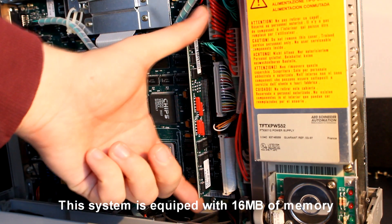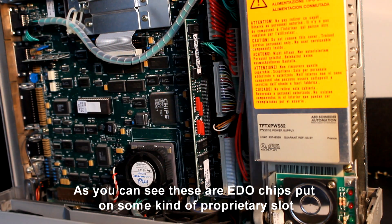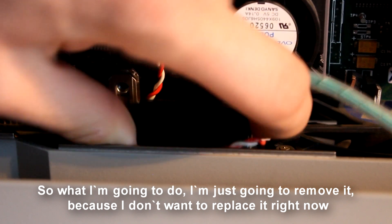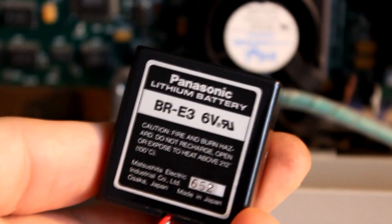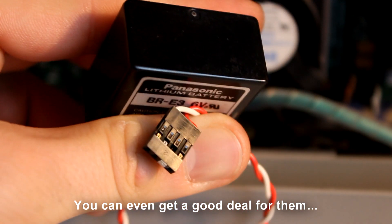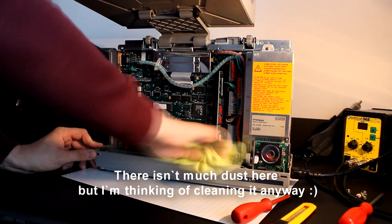This system is equipped with 16 megabytes of memory — as you can see, these are EDO chips put on some kind of proprietary slot. The good news is this battery hasn't leaked, so what I'm going to do is just remove it because I don't want to replace it right now. You can still get replacements for these batteries on eBay — you can even get a good deal for them. There isn't much dust here but I'm thinking of cleaning it anyway.